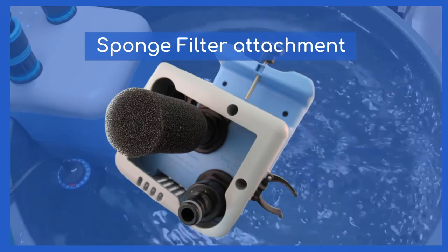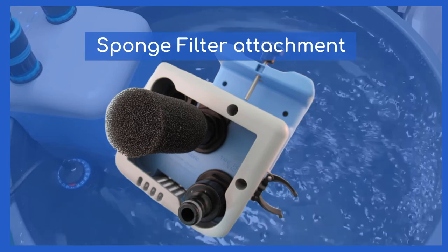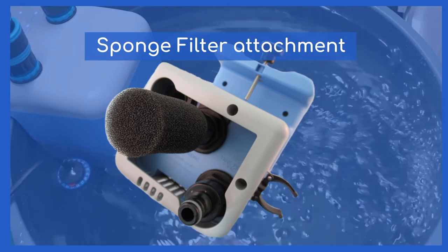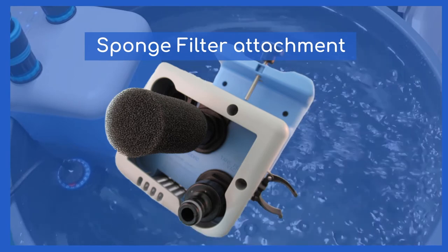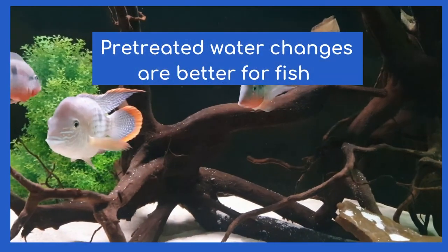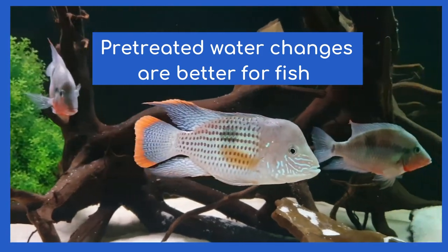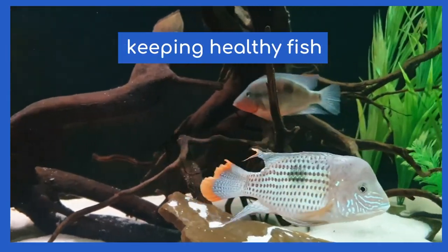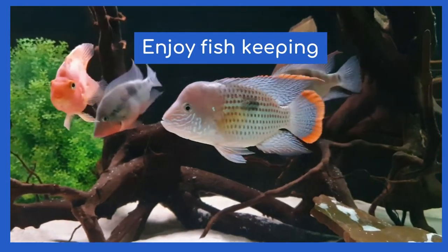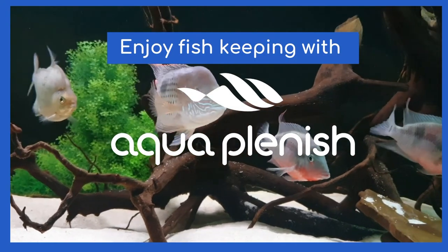We are also developing new attachments, such as the sponge filter. We hadn't originally designed our water changer to sustain a short-term fish quarantine reservoir, but it made a lot of sense and provides an added benefit for fish keepers. We thought pre-treated water changers are a better water change for pet fish, so we did something about it. At the end of the day, it's about keeping healthy, happy fish and enjoying fish keeping. Visit our website aquaplenish.com to see details of this awesome aquarium maintenance device and to place an order. We hope you enjoy fish keeping with Aquaplenish.